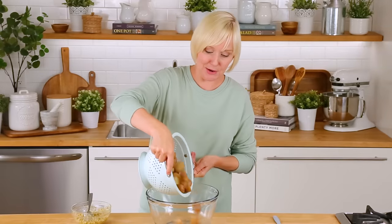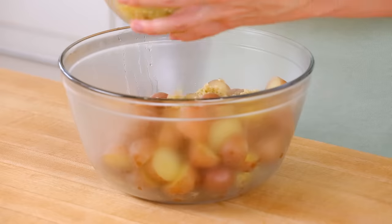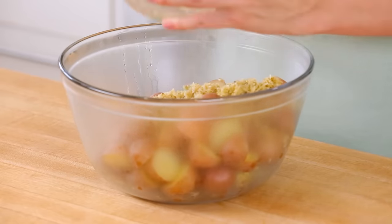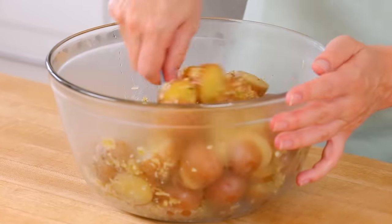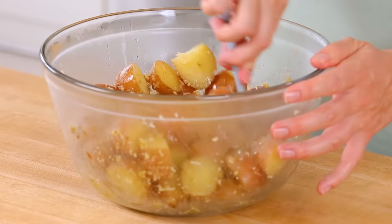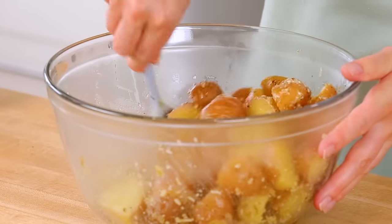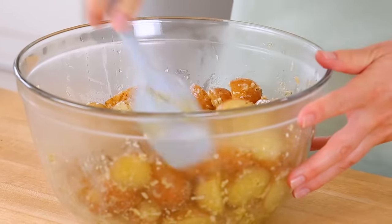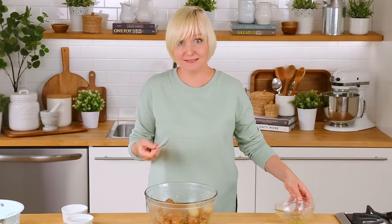My potatoes are par cooked, so I'm getting them into a bowl while they're still nice and hot and a little bit soft. I'm going to add this incredible Parmesan garlic mixture all over the top — this mixture is going to create an incredible crispy, flavorful coating that will make these some of the best potatoes you've ever had. I want to make sure they're really evenly coated and well-tossed, and at this point I'm also salting them liberally and adding some pepper. I like salting once before cooking and once after for really nice seasoning. You can already smell the heavenliness!